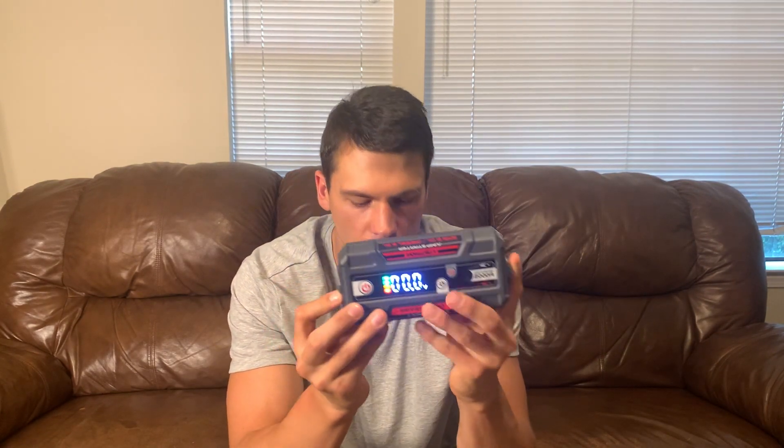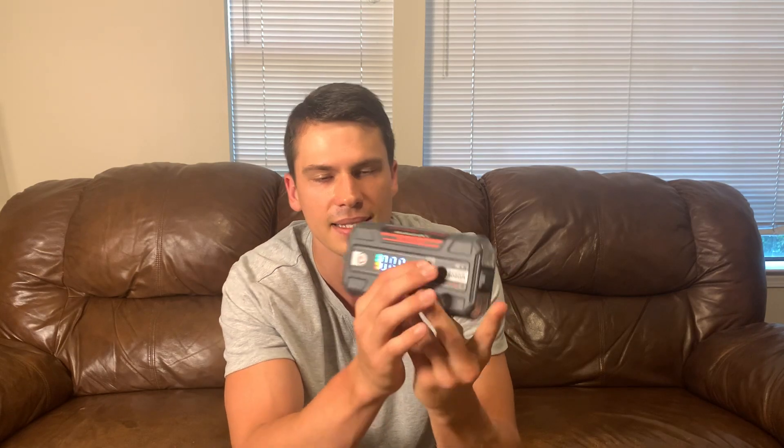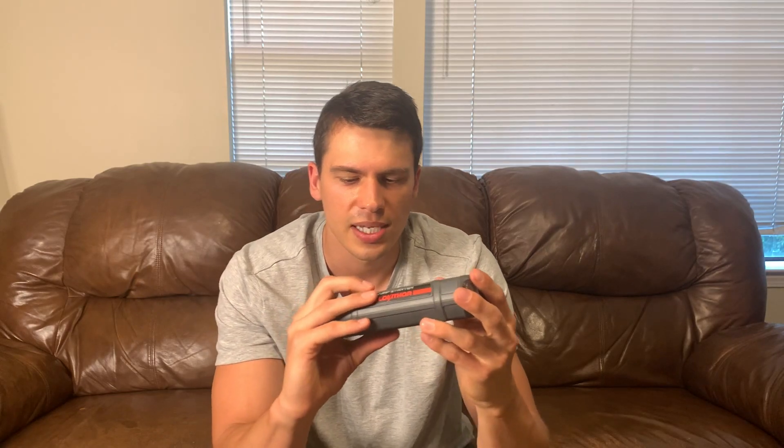Once you get this plugged in, it is ready to go and you can connect it to your vehicle. In the event that it doesn't start, it has a turbo mode — you press and hold this button and that gives it more power to help get it started, which is pretty neat.